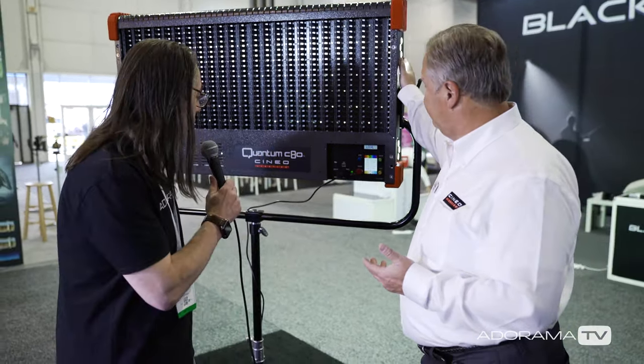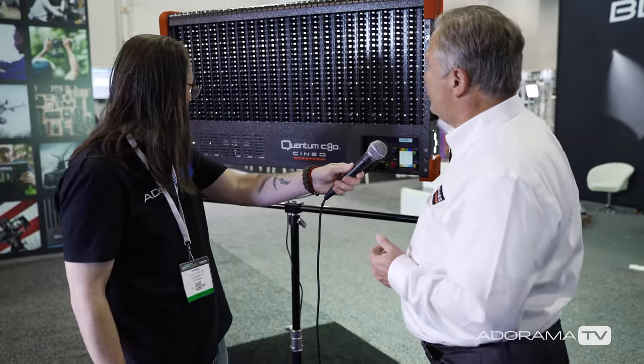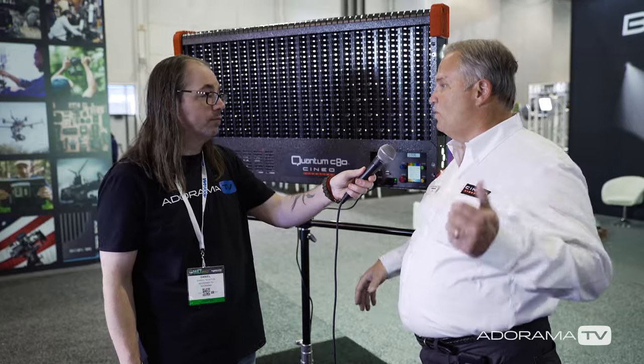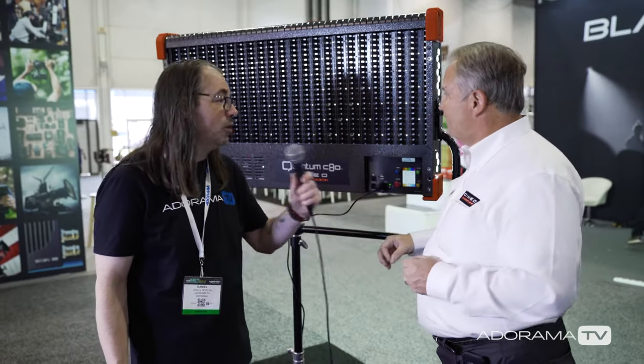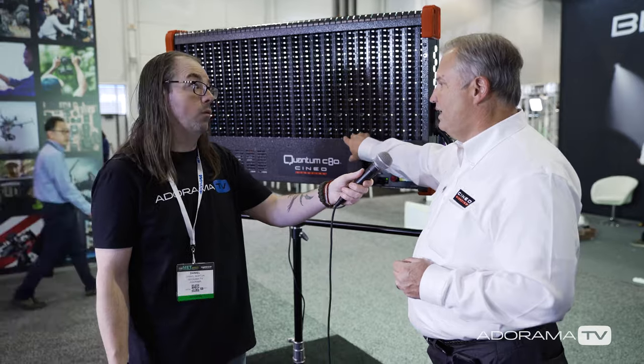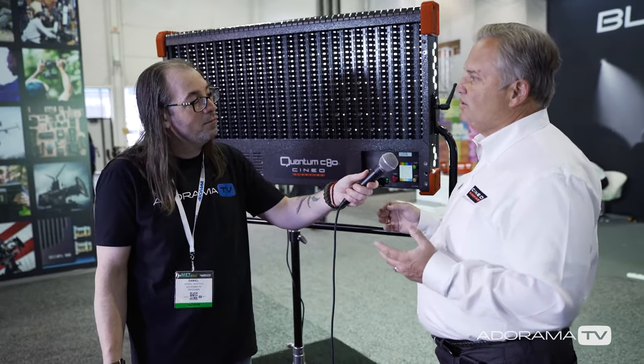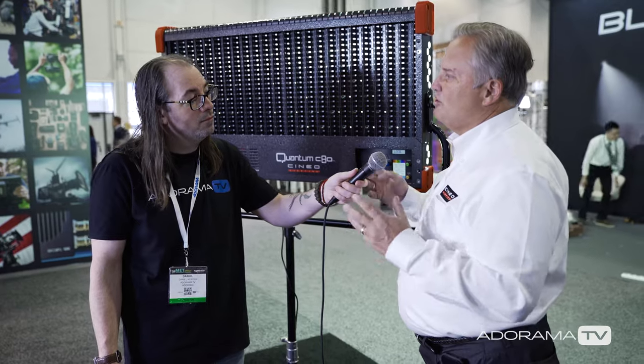It's that answer to wanting to have that full color gamut addition to white. Size-wise, it's four feet by two feet, unlike the Quantum 120 which is four by four — so it's a little smaller. It puts out about 50,000 lumens of white, and then you can add color or actually mix the RGB to get even more white output, pumping it up a little bit higher.